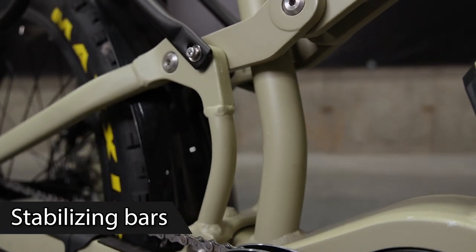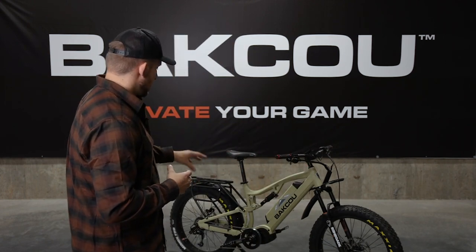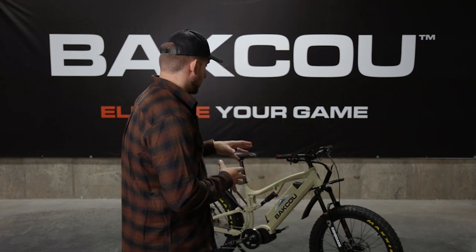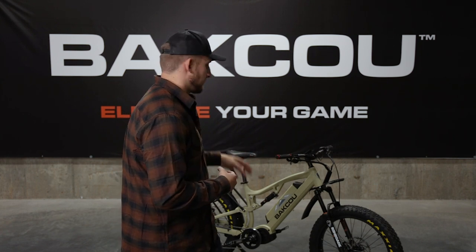Another feature you'll notice on the Storm are the stabilizing bars on the back just below the rear shock. They help stabilize the bike frame and help control the weight if you're pulling a heavy load with a trailer and using the 160 newton meters of torque the bike offers — these bars help manage the frame and control the bike for a smoother ride overall. I'm a bigger guy so I love riding the Storm because of the full suspension. I've ridden this bike all over Utah, Idaho, Wyoming, and Colorado and it's an amazing machine. You can take the fenders or rack off if you want it to be more of a downhill mountain bike, or use it for serious backcountry hunts.